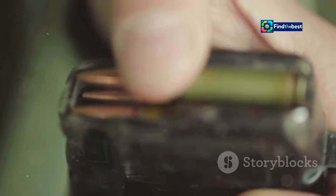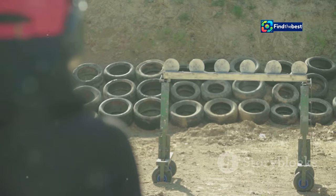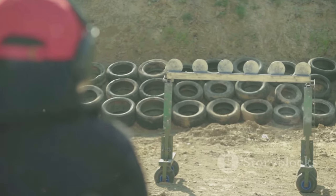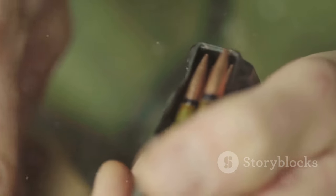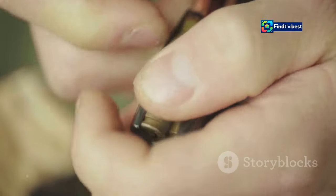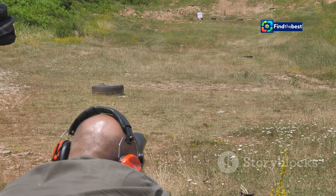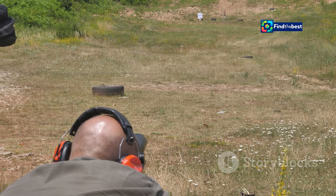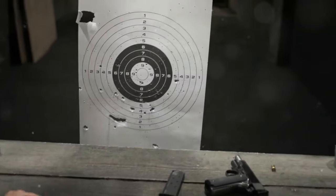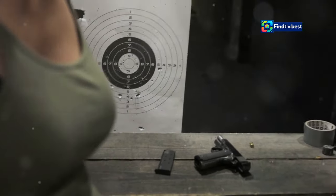A dropped magazine or a misaligned round can cost precious seconds, negating the advantage gained from a fast reload. Different shooting disciplines have varying reload requirements — for instance, in practical shooting, competitors need to reload quickly while on the move, adding an extra layer of complexity. Mastering competition reloading requires dedication, discipline, and a relentless pursuit of perfection, pushing your limits and gaining that crucial edge over your competitors.